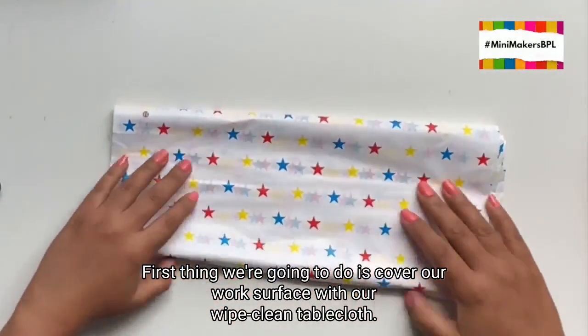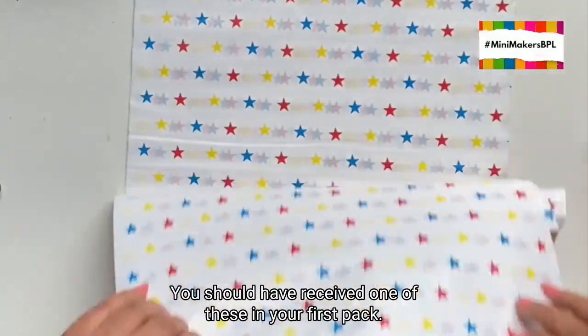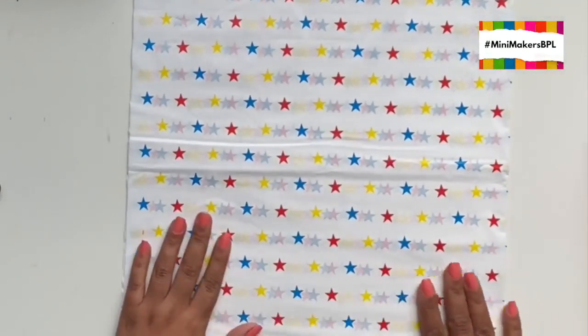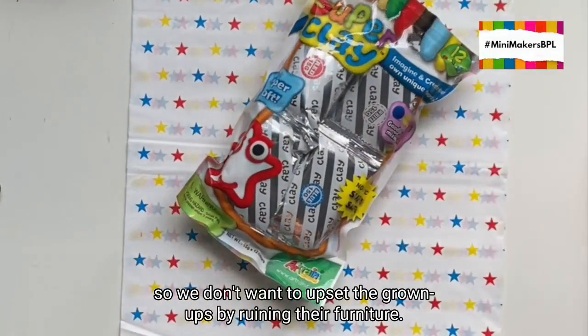First thing we're going to do is cover our work surface with our white clean tablecloth. You should have received one of these in your first pack. Clay can be a little bit messy sometimes, so we don't want to upset the grown-ups by ruining their furniture.